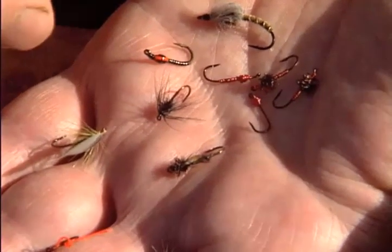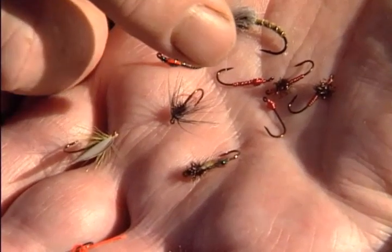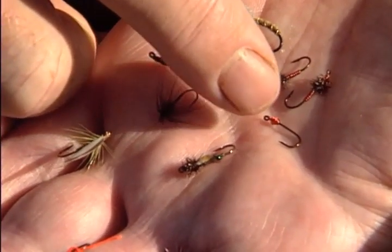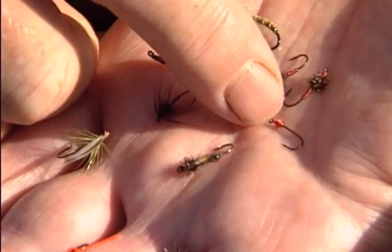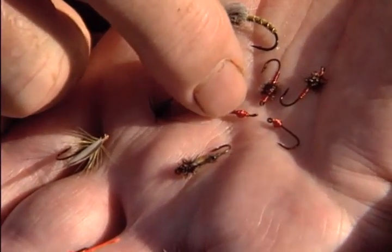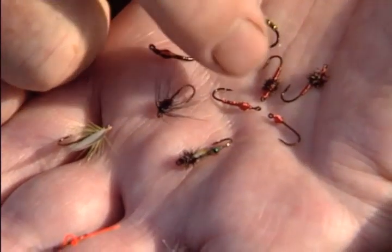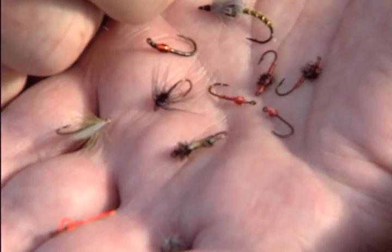When we go on to the pupa, which is the state imitated mostly by anglers, we can go from the sublime to the absolute and utter incredibleness. The simplest version is a bare hook — just a bit of wire to give a thorax — and that shape is a buzzer. You can tart it up with a two-wire buzzer, or dub a bit of peacock herl or hare's ear on the thorax to give a more realistic stage.